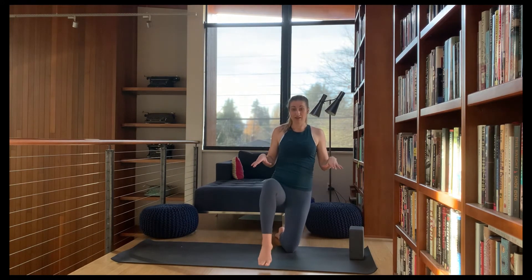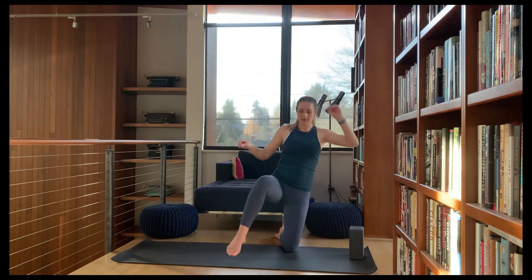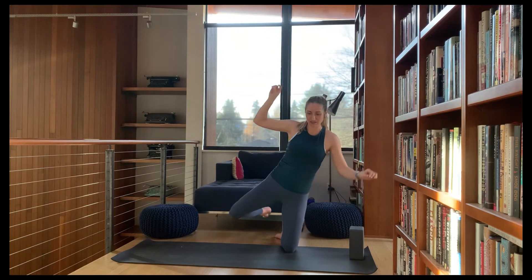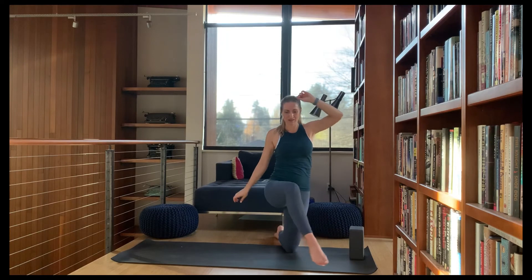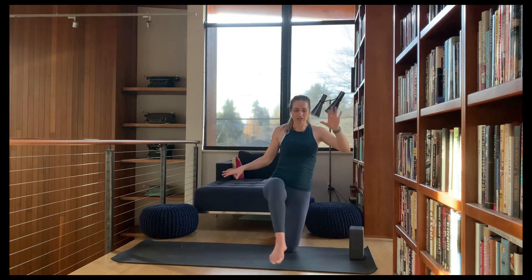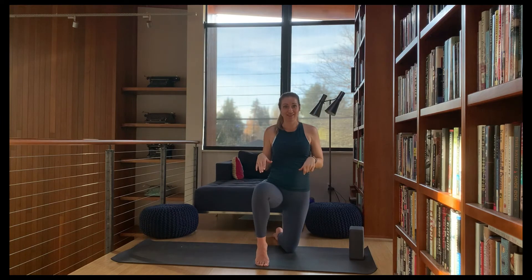When that starts to become stable, lift it up and see if you can start moving it around — see what you can do before you fall over. Try to tap behind you, then come forward, then out to the side. You'll probably notice that with time this movement becomes more stable. Your brain is starting to understand what it needs to do to keep you in this position.